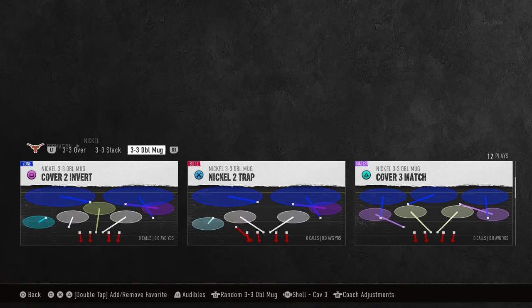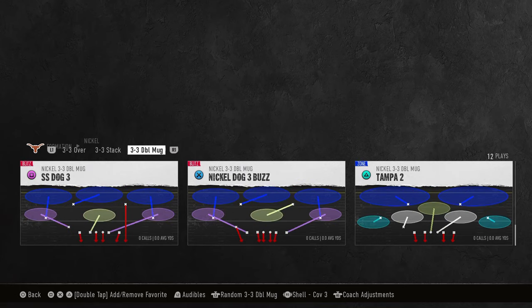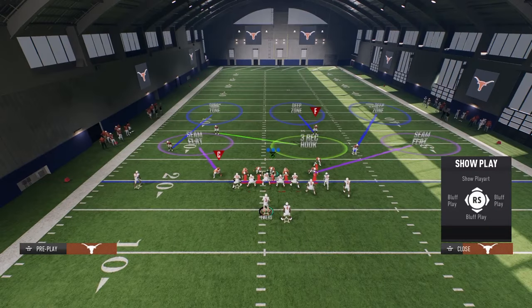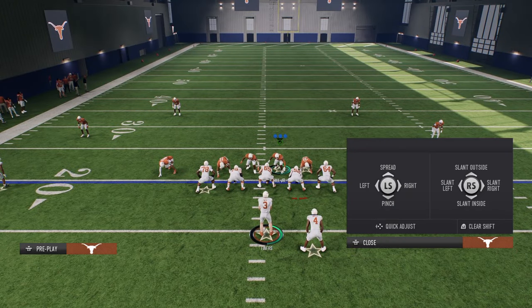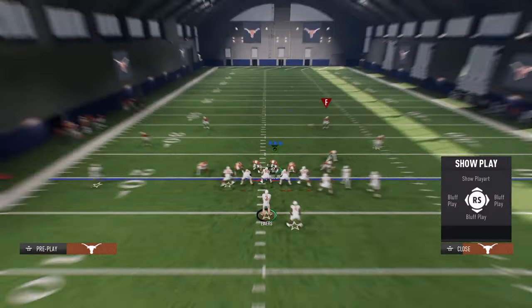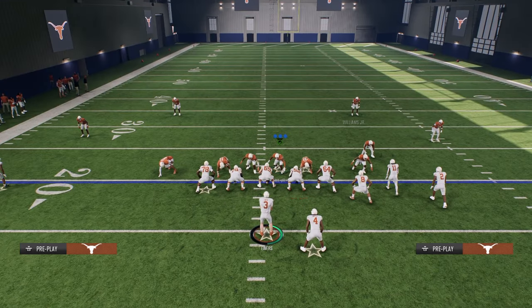For the cover 3 shell, we're going to come out in nickel dog 3 buzz or strong safety buzz — it's basically what you want to do with that safety. I personally prefer nickel dog 3 buzz. This is what the play is going to look like once we get out onto the screen. Setting up the blitz is very simple: all you're going to do is slant your line inside. That is the entire setup.